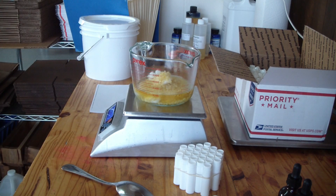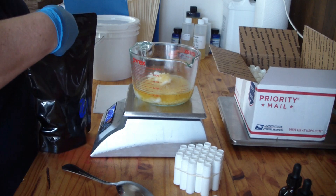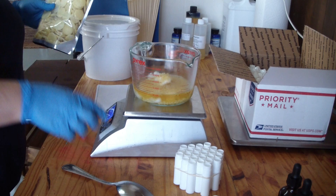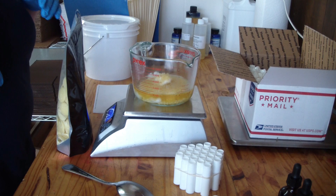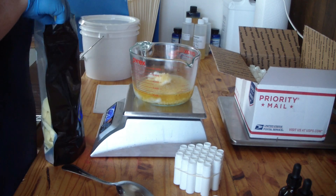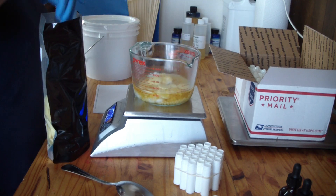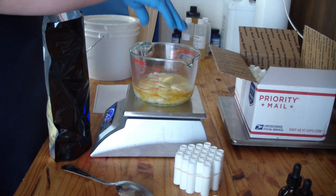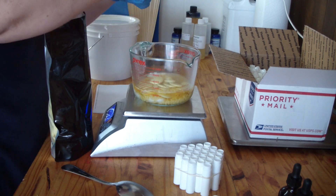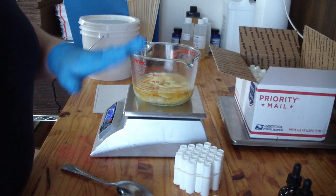Now we're going to do our cocoa butter. We have these wonderful wafers at BeScented — absolutely amazing. These ones have the natural cocoa scent, so that scent can and will come through in the finished product — keep that in mind. For this I need 41 grams. I may do the vanilla for this one, and when I do a different scent I'll probably use the ivory cocoa butter which is unscented. We'll melt this and then add the flavoring after everything is melted.